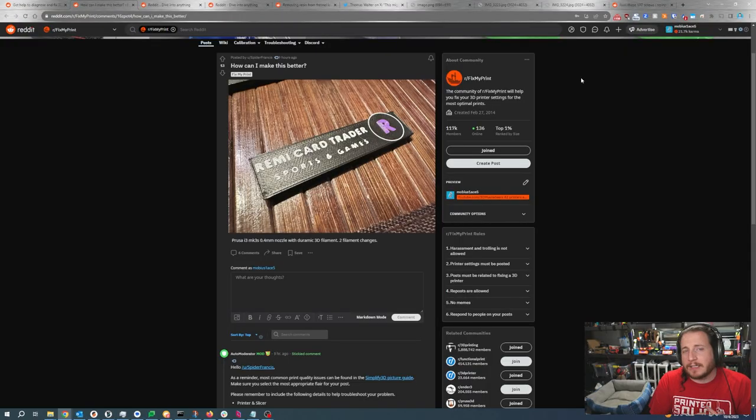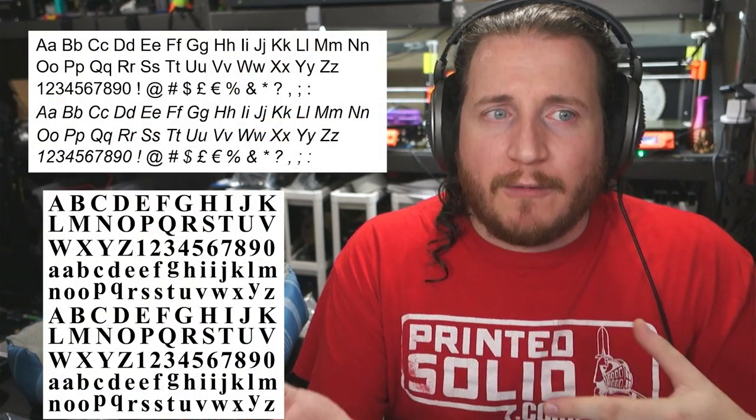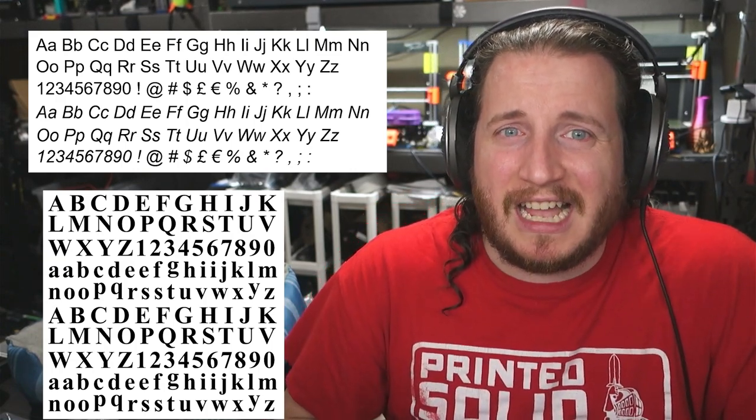It is also really valuable to make sure that you have Z-hop enabled and that there is enough Z-hop so that your nozzle isn't just dragging across the other piece. To even further make this part look good, I would recommend ironing the top surface — that'll clean everything up a little bit. As for the R, the purple looks good, so I'm not so sure I would change any of that. These type of signs can be a little bit complicated if not designed properly. Using fonts like Arial and Times New Roman are simply not designed for this and will often end up looking kind of bad overall.